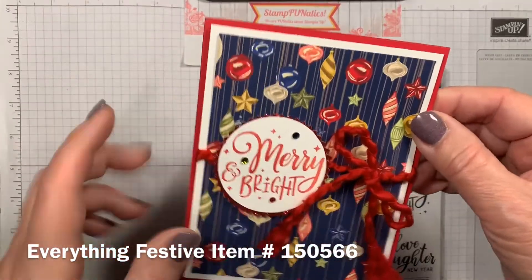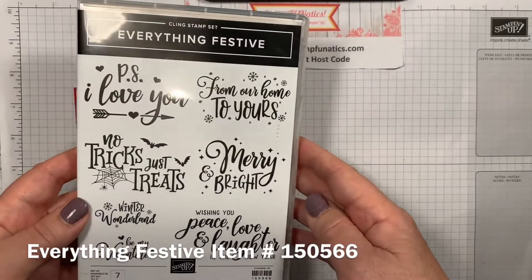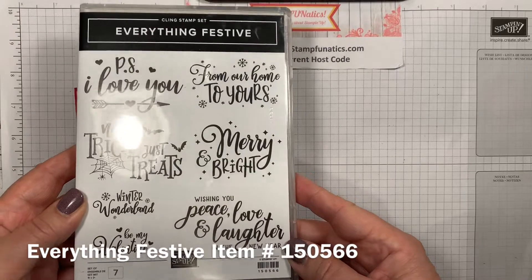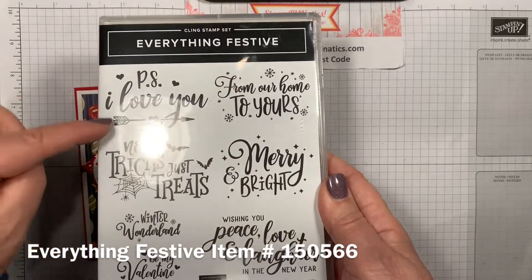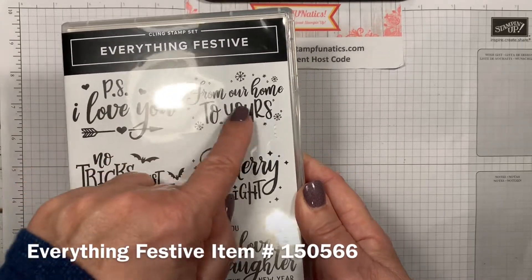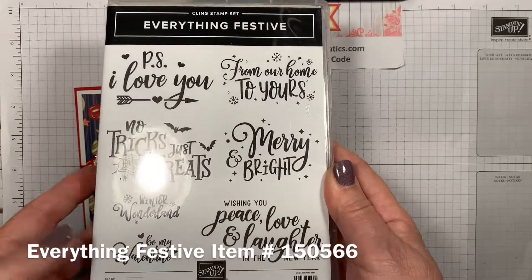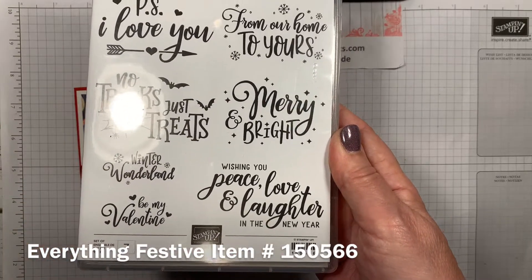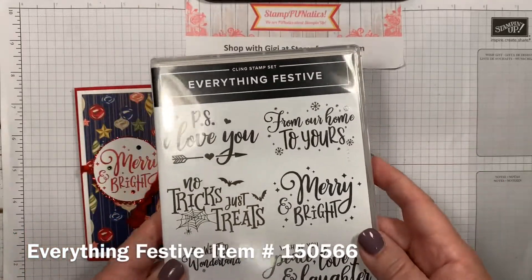The sentiment is coming from our 'Everything Festive' set — you saw me talk about this at Halloween when we did no trick-or-treats. Now I'm going to use 'Merry and Bright.' I love when one stamp set has so many different sayings: we can hit Valentine's Day, Christmas, 'From Our Home to Yours,' New Year's, 'Winter Wonderland,' 'Be My Valentine,' 'Peace Love and Laughter in the New Year.' It's a very versatile set.